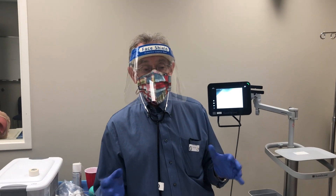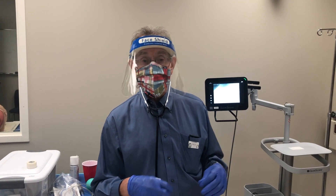Hi, I'm Dr. Sloan, and we're going to demonstrate how to put in a nasogastric tube.